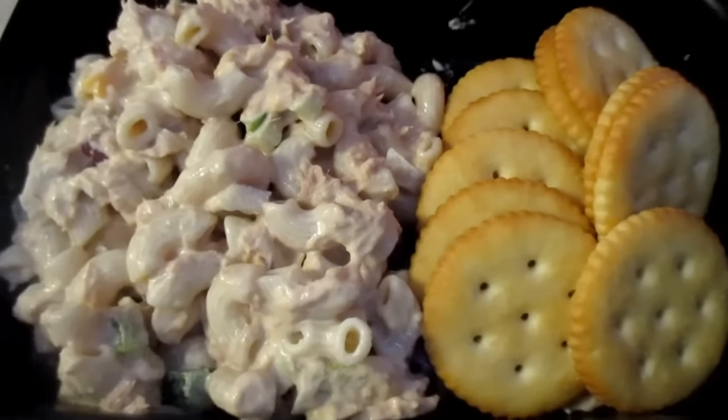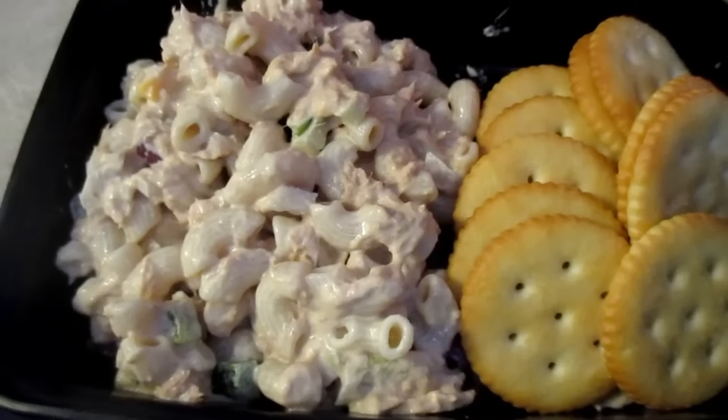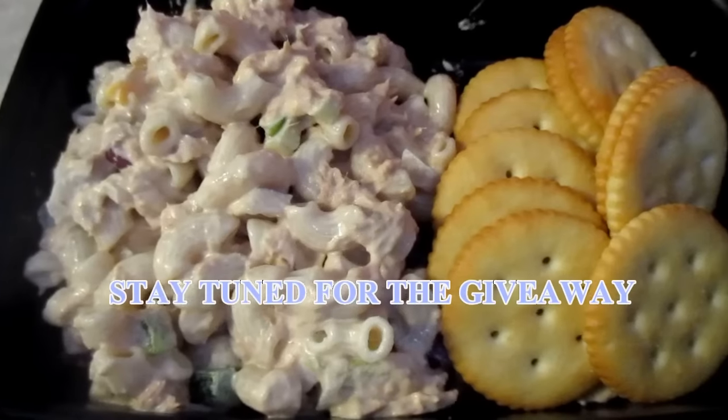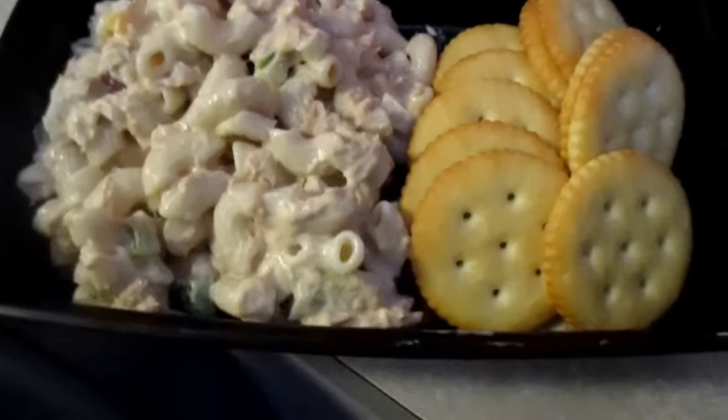This is the final plate — this is what we have. I want to thank you guys for watching. I don't know how pretty I can make tuna look, but it looks decent enough. I'm going to go ahead and enjoy. Before you go, I wanted to talk to you about some spices.